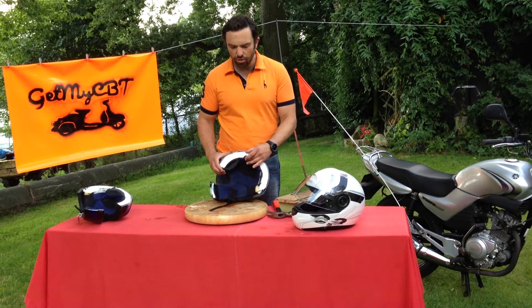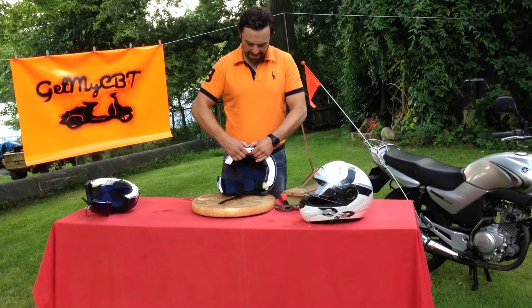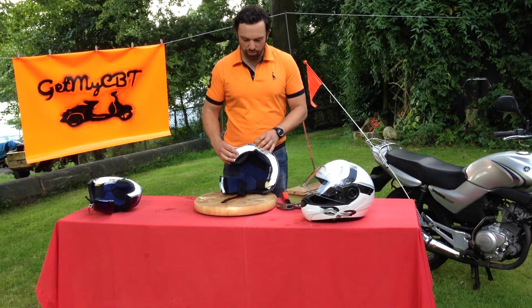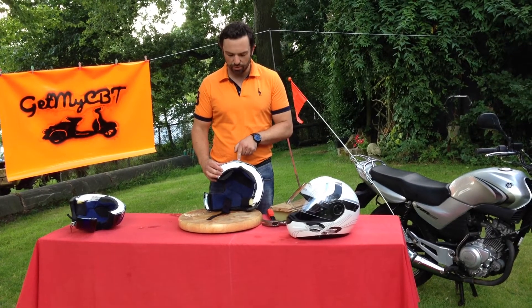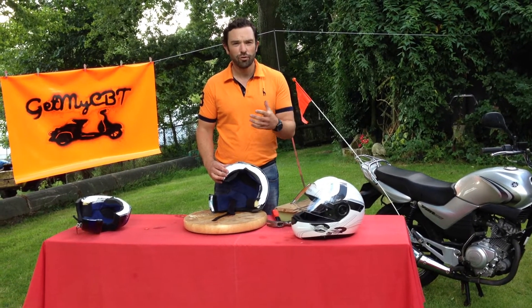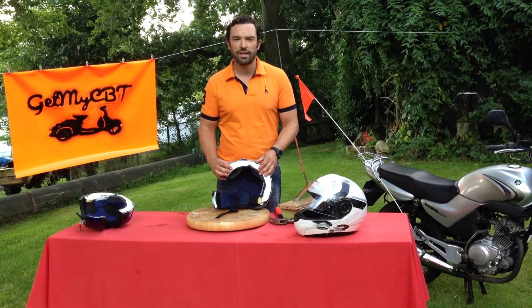However, that impact absorbing core — that polystyrene — if it does receive an impact, as you can see here, if I squeeze it, it will stay compressed. It means there's now a weak spot at this point on the helmet. So therefore, if you do drop your helmet, or it does receive any other sort of impact, it should be replaced.